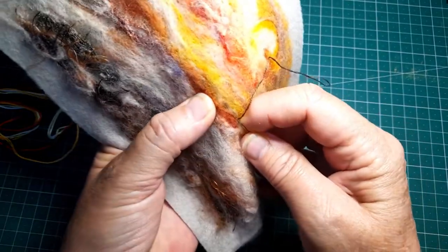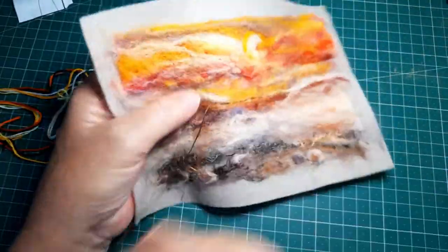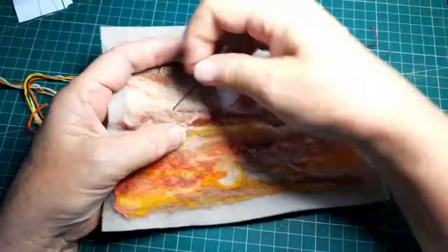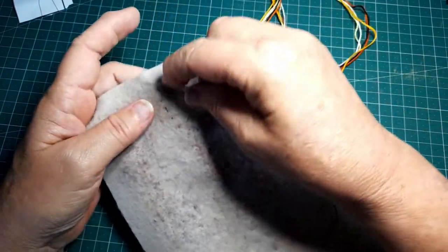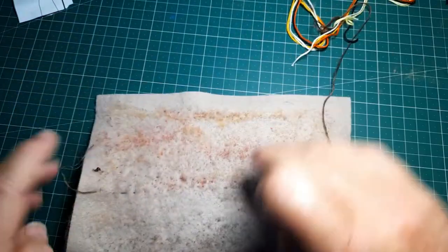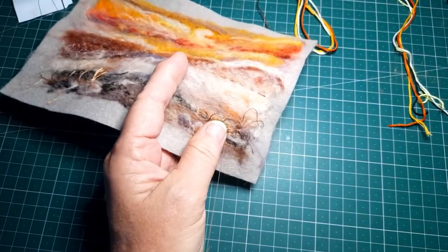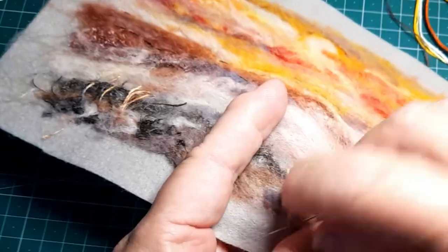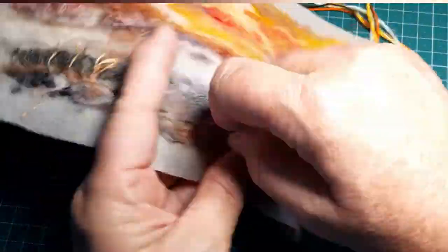Now it's time for some stitching. The kit comes with some embroidery threads that match — I've taken two strands and I'm starting with running stitch, just going backwards and forwards along some of the lines that are already there that I want to accentuate: maybe on the horizon, maybe some clouds, maybe just some different areas. Here where I have the grassy area, I'm going to do some long stitch — random stitches to look like grasses.